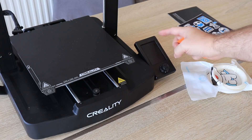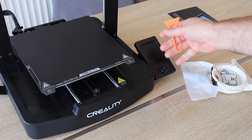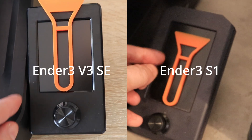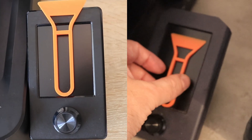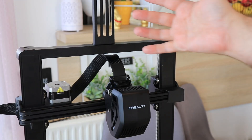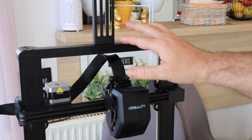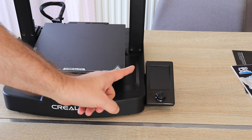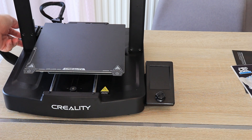The screen is also noticeably smaller compared to the NDS3 S1. You can see them side by side, and the screen on the NDS3 V3 SE is definitely much smaller. And as I mentioned earlier, unfortunately we don't have a filament runout sensor on this printer. It's time to turn it on — and then you will see the biggest advantage of this printer compared to the S1, for example.